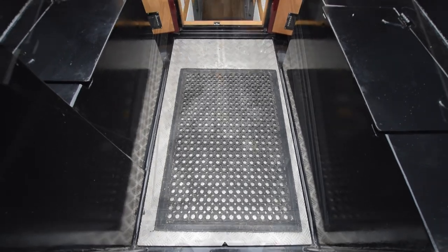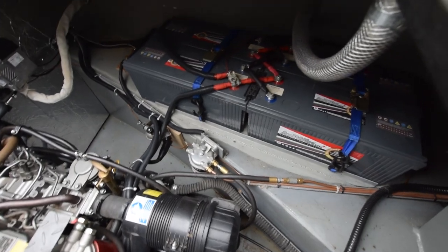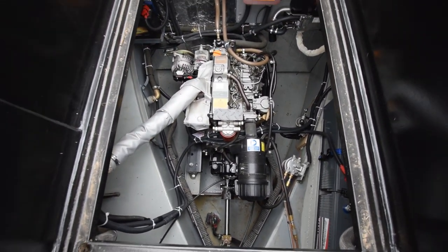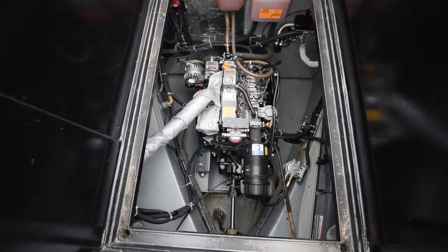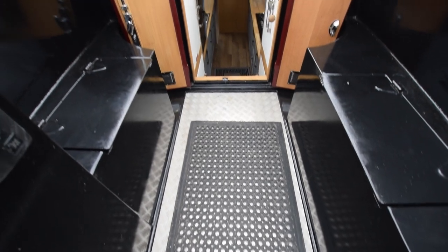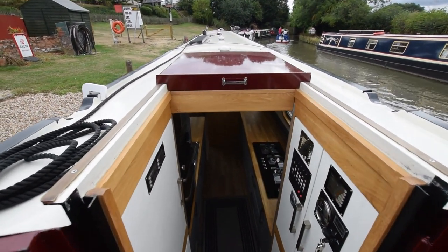The engine's in here. It's a Barrashar 40 horsepower. There's a hospital silencer. The battery bank's there — plenty of oomph. There's 430 amp-hour leisure batteries, plus one starter battery and a 140 amp-hour bow thruster battery. Super clean in there. There's storage in the benches either side on the back deck.